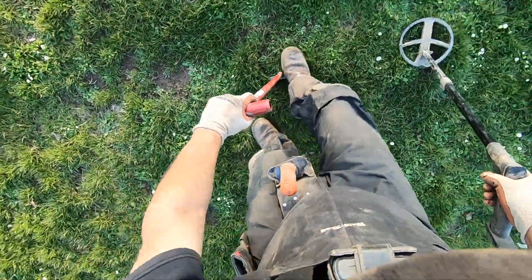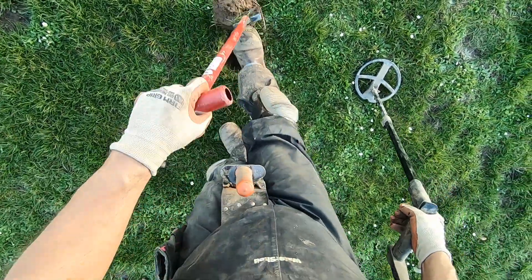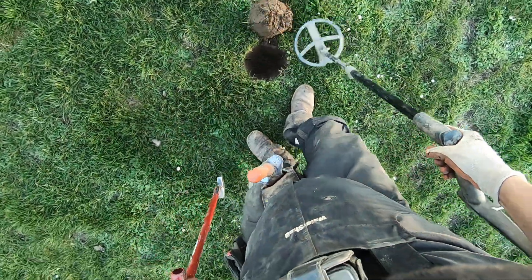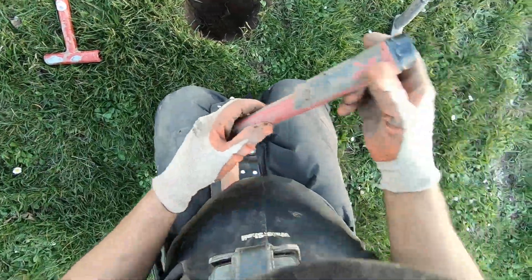Your trash-to-jewelry ratio goes up a lot once you clean a place out and then keep it pretty clean — maintain it.